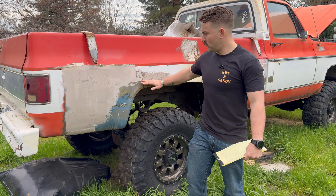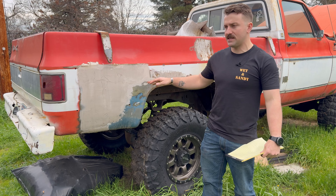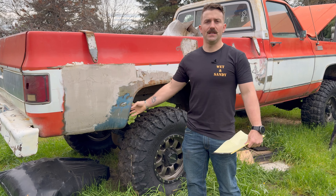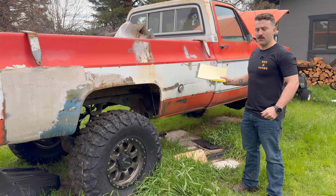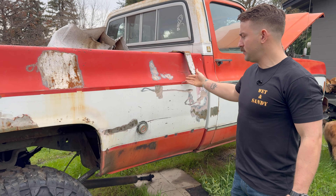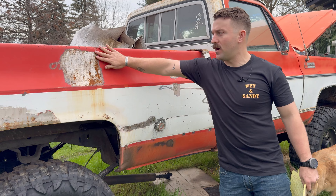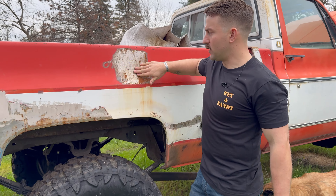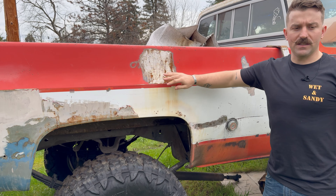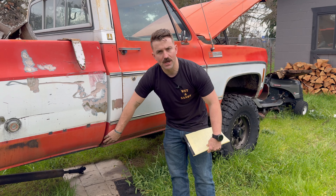We've got to get this all cleaned up. This whole section right here used to be pushed in so I cut it out, cut all the rot out, and put a new fender piece on. I found some cracks so I went to town with the grinder and figured out it's old bondo that we need to grind out and re-bondo. There's no bondo in the back but there are some little dings I'm going to fill in. The only other spots we really need to address — the cab corners are in good shape rot-wise. One's got a big ding in it so we'll try to get in there and pull that out, or just fill it with bondo.